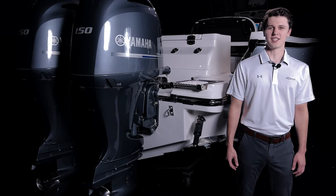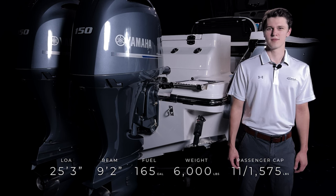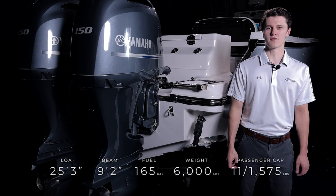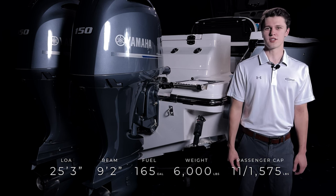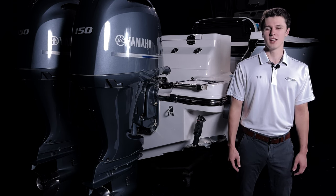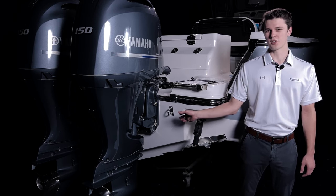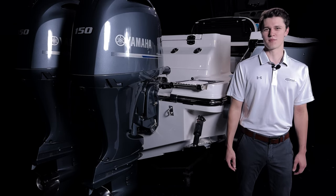The R250 is an outboard boat that can be outfitted with a variety of power options. The boat I'm with today features twin 150 horsepower Yamaha four-stroke engines. Whether you choose the one or two engine configuration, this boat will give you a fast, smooth ride. It also features electronically controlled trim tabs and an underwater lighting system. Now let's climb aboard and see why this is the next boat you should own.